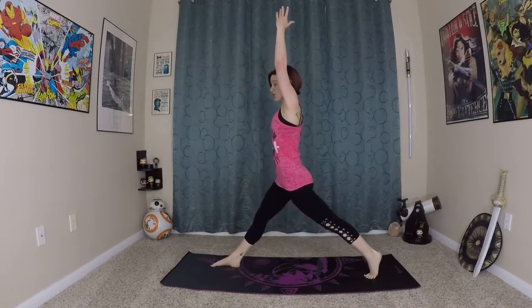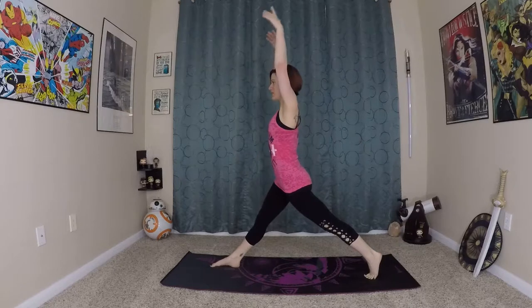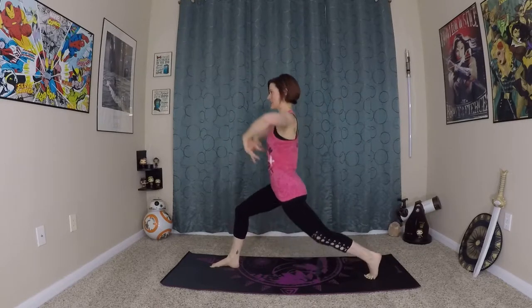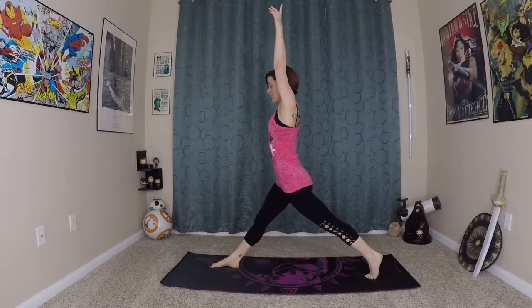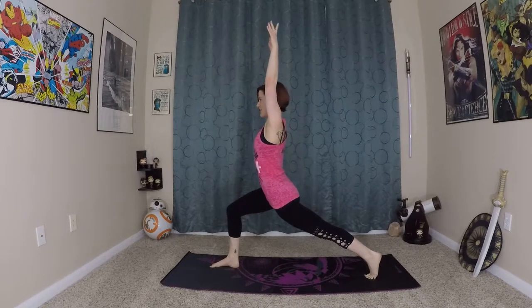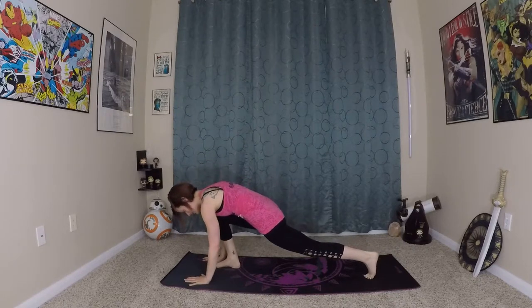From here we're going to inhale, straighten everything out — we'll do some fist of fire lunges and go all the way to the floor. So inhale here, exhale — just tap the floor with your knee. Inhale up, exhale, inhale last time, exhale — tap the knee to the floor and inhale. Exhale, plant hands back to the earth.